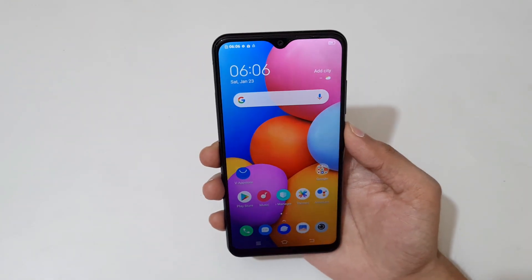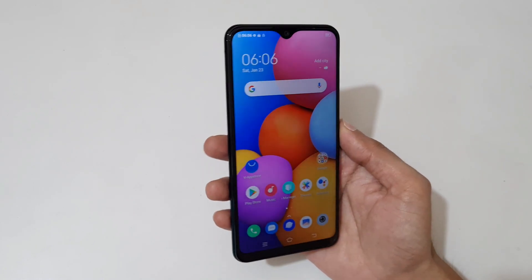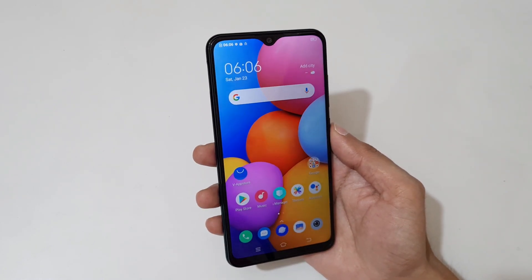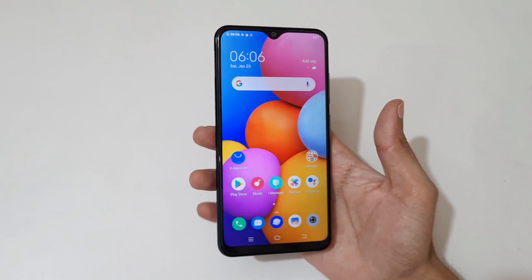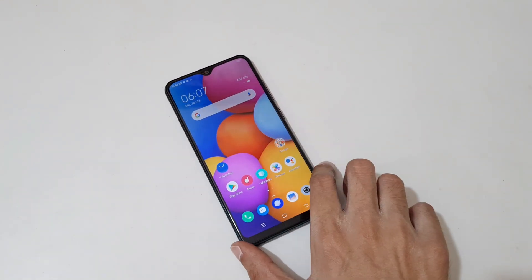That's the unboxing of the Vivo Y1S smartphone. Thanks for watching — if you have any questions about this device, let me know in the comment section below. Please like, share, and subscribe, and click the bell icon for the latest updates. See you next time.